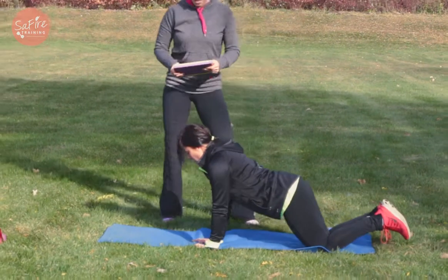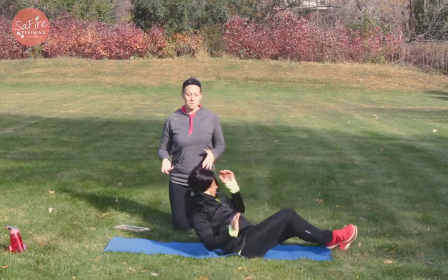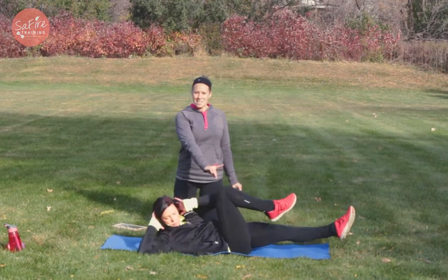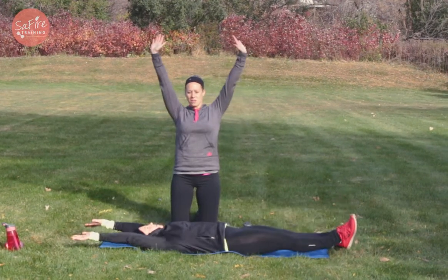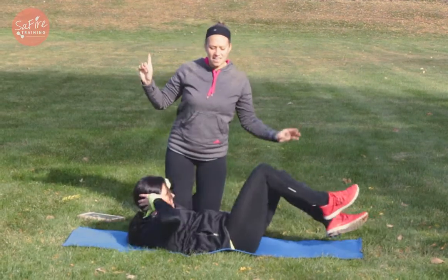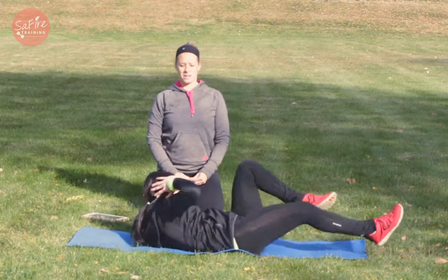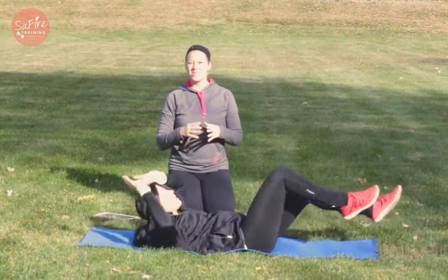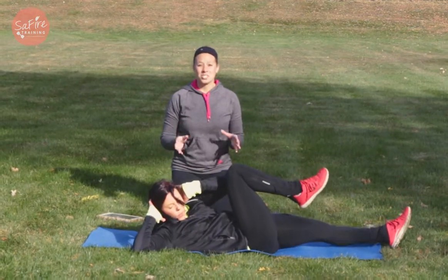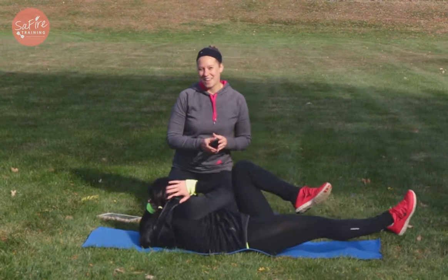The next exercise is going to be a bicycle crunch to a lengthen. You'll just flip over to your back for this one. You're gonna bicycle up, opposite elbow to knee, and then you're gonna lengthen your body out long, and then back to that bicycle, and to the lengthen. When you lengthen, that lower back is staying down on the ground. She is breathing — a lot of times people hold their breath when doing abs, so make sure you keep breathing as you're doing it.